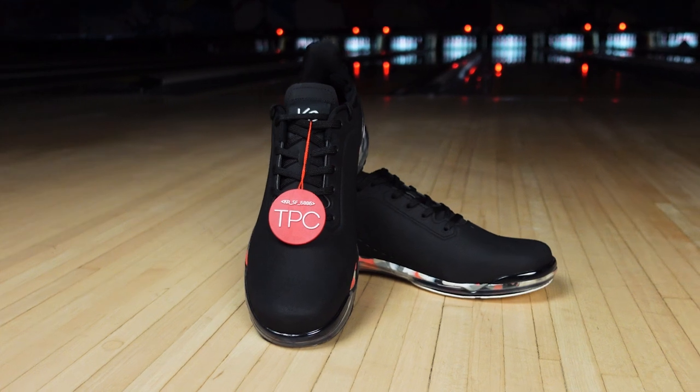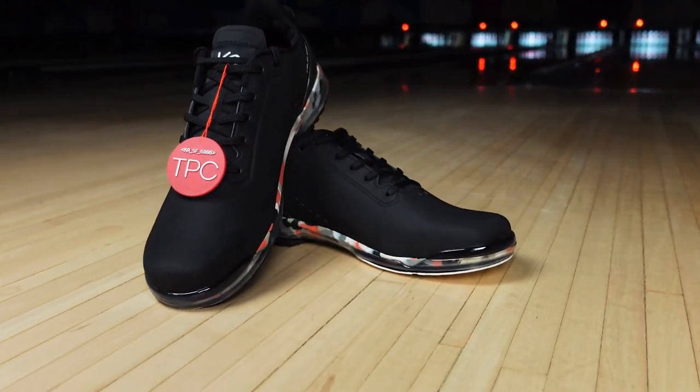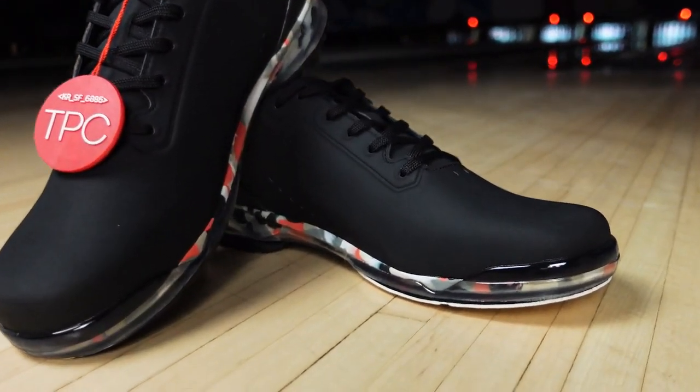Hey everyone, my name is Jason Guest, and today we are going to talk about the Fiesta. The name Fiesta really speaks to the design and the intent of this shoe — we wanted to have a cool shoe that was fun and energetic but still had that great performance like all the other TPC shoes do.